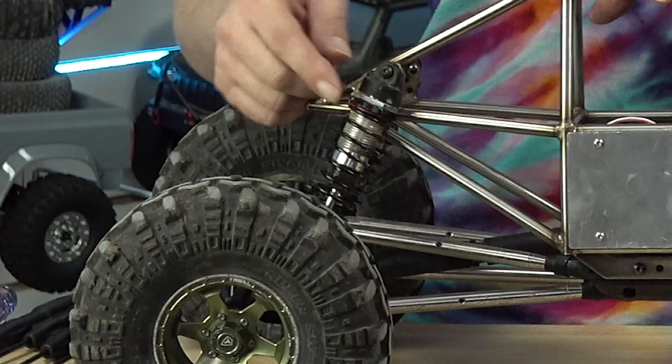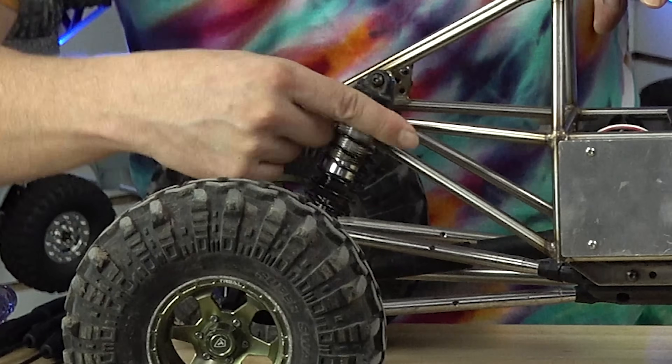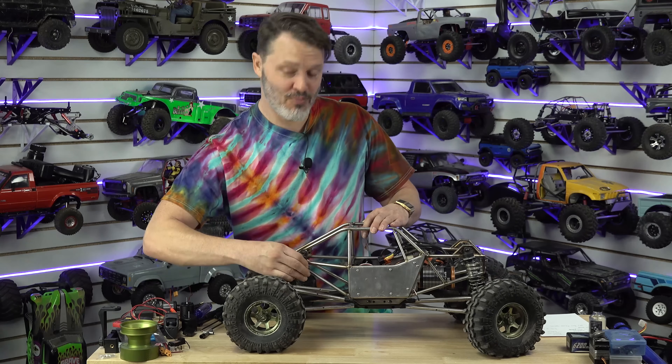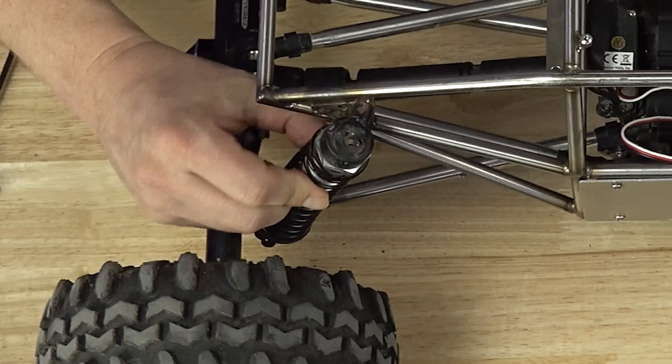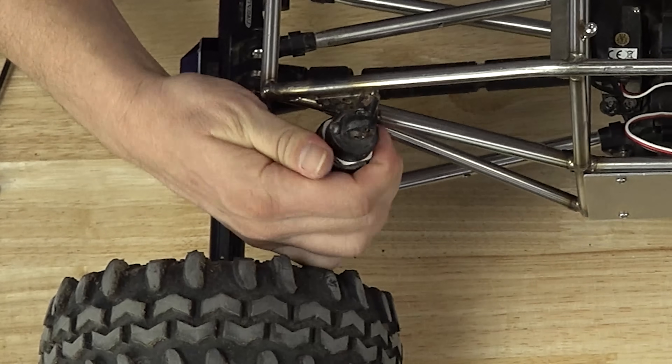We also have preload. On these shocks, you can see there's this collar, and the shock body is threaded. I can thread this collar down and increase the preload. This doesn't increase the spring rate of the spring, but it does increase how much it takes to get the shock moving, at least at first.